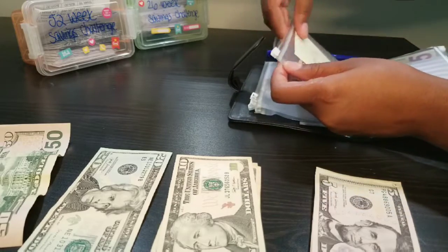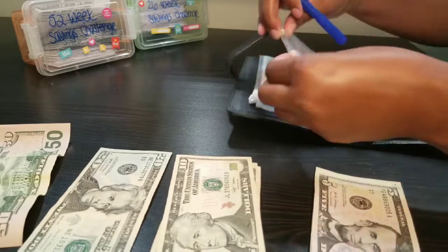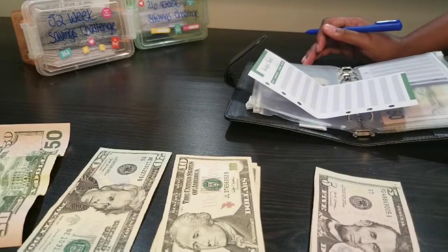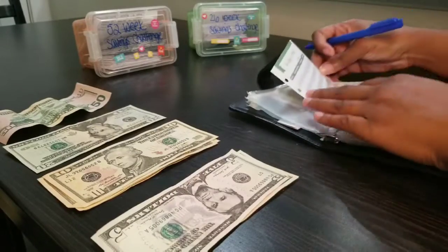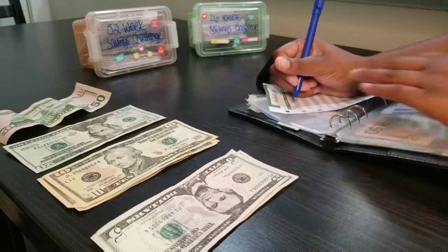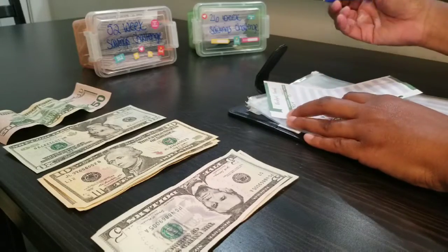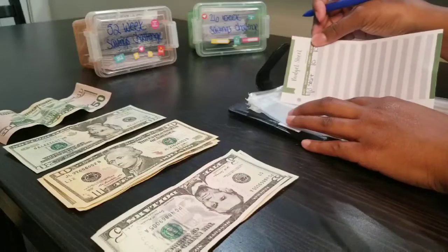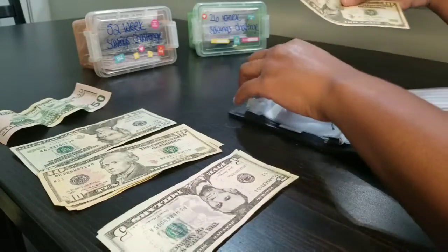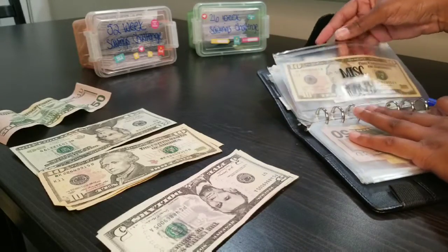Moving on — miscellaneous and health. I budgeted $10 in there. Writing the date, the 13th, marking start, putting $10 in, so the total is $10. I'm stuffing a $10 bill into that envelope.